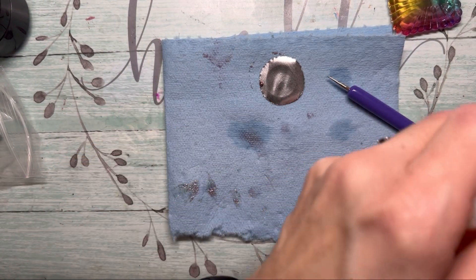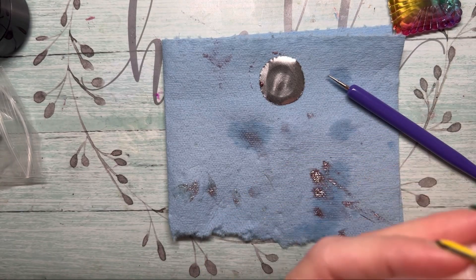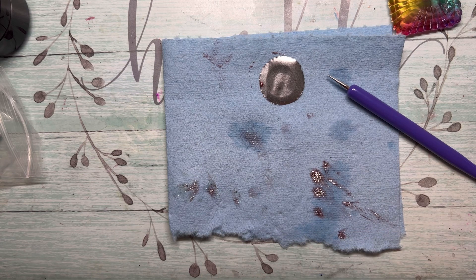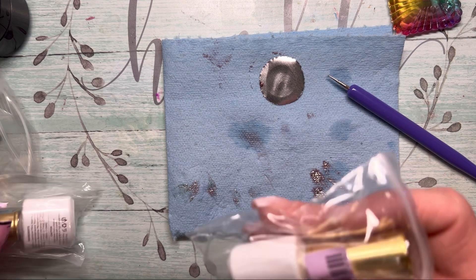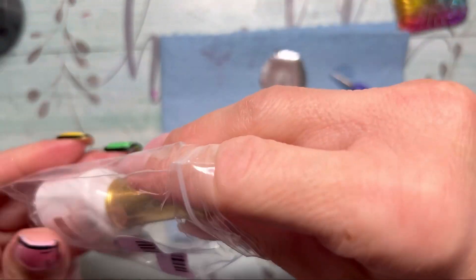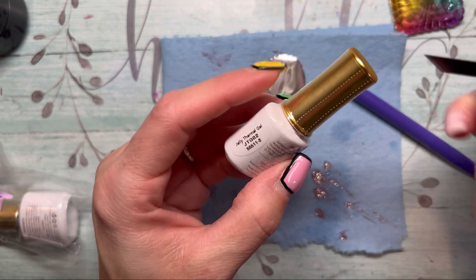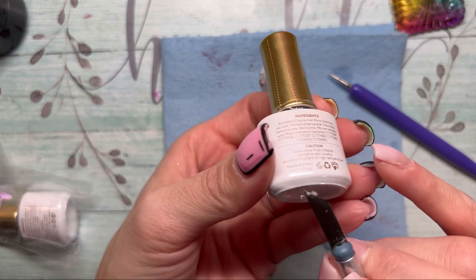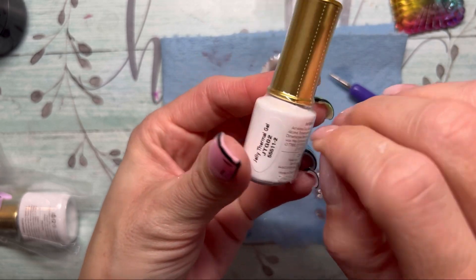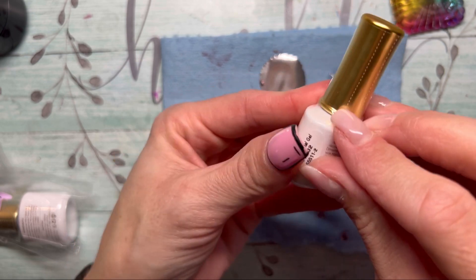In here I got two gel polishes. The first one is a jelly thermal — JTGO2.